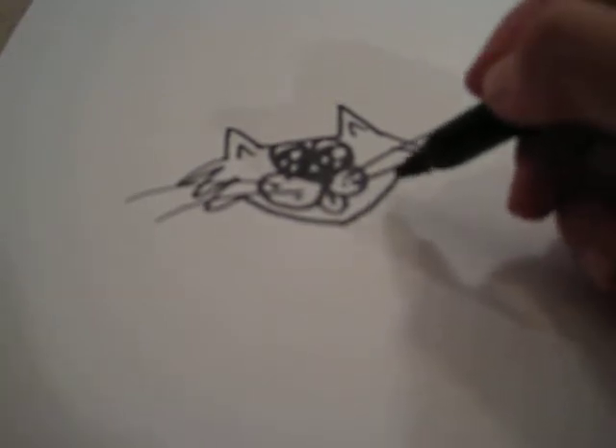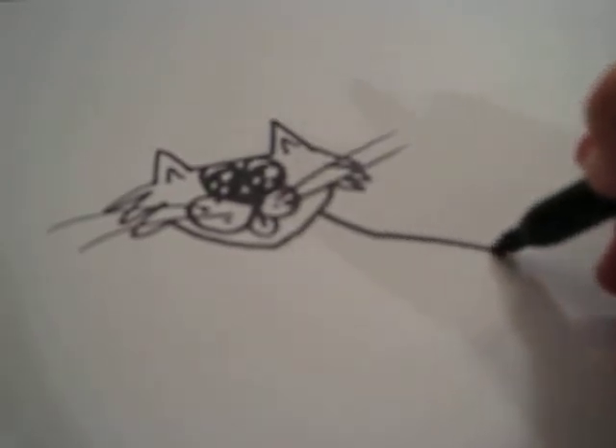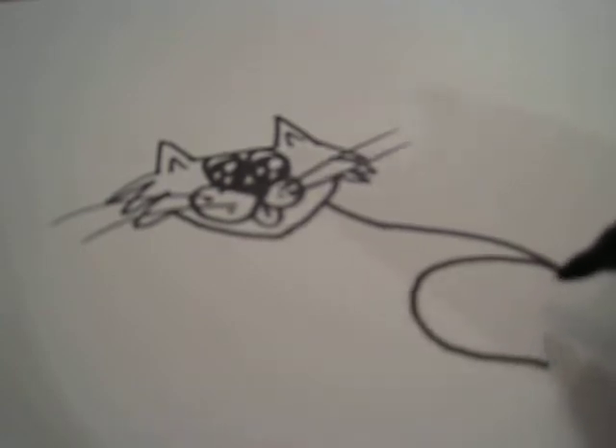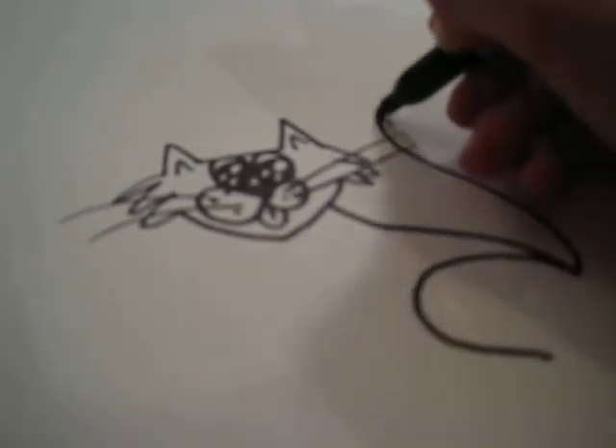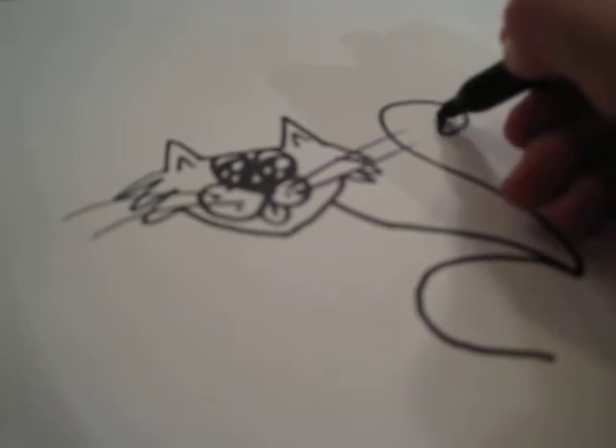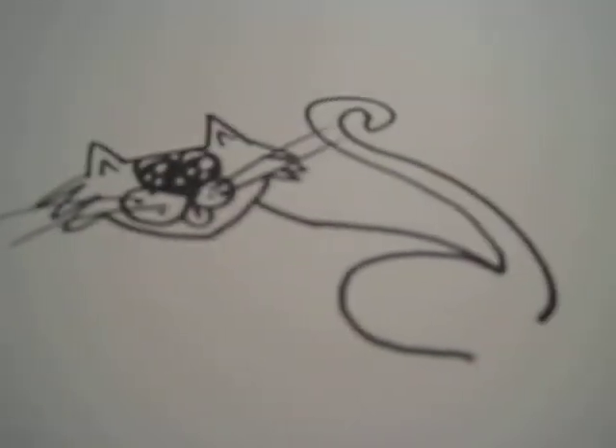Next we're going to draw the bottom. Just the neck here, and then the back, and then the back around. And that's what it looks like.